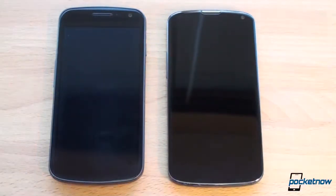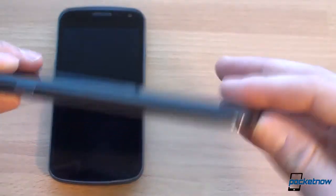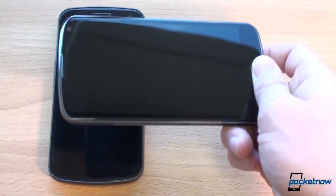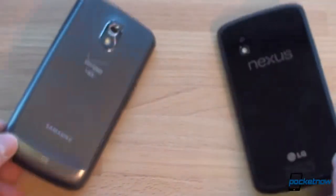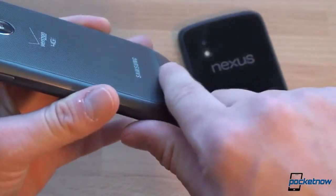Both the Galaxy Nexus and Nexus 4 are buttonless designs, so when they're off they look really cool. Something new on the Nexus 4 is that because the back is flat, you've got this extra handle to grip the phone — there are no buttons here. The buttons are on screen. This is a great way to hold the phone if you're reading a book or watching a movie.